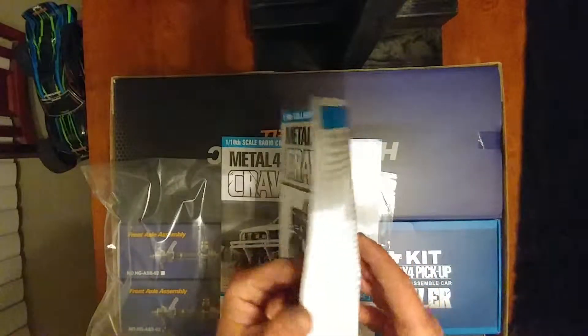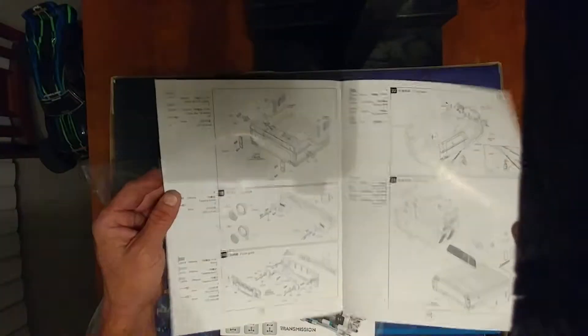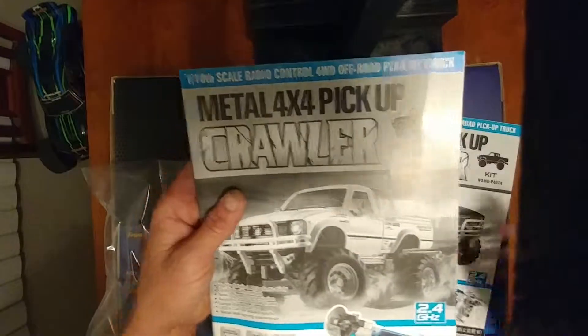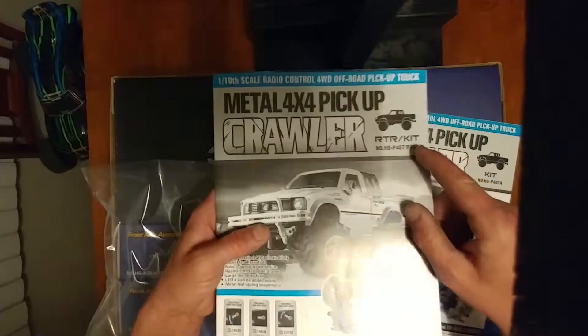Got instructions. I got the kit form, so this is the one I'm going to be using to build it. Today we're just doing unboxing, we're not building. And then you got another one and it's RTR end kit, so that's pretty cool. That'll come in handy — I'm sure there's stuff in both of these that will come in handy. Nice size books.